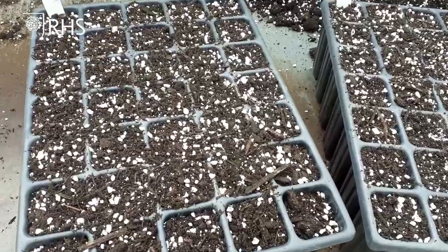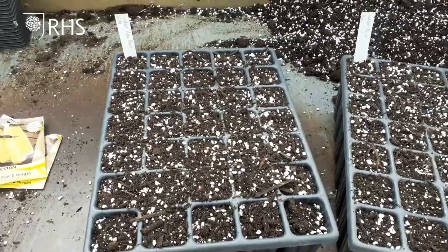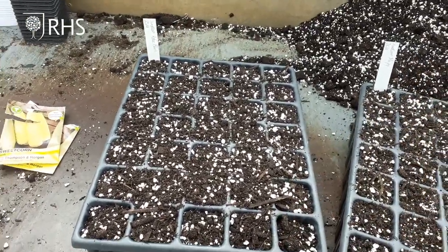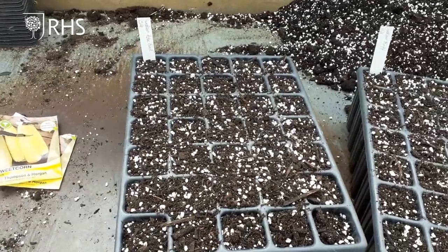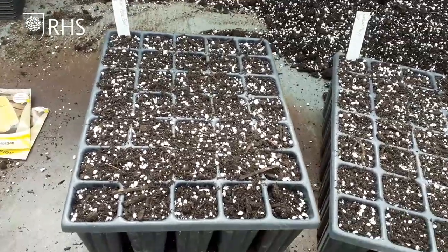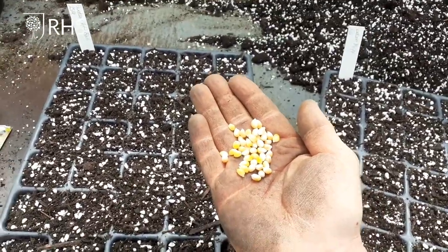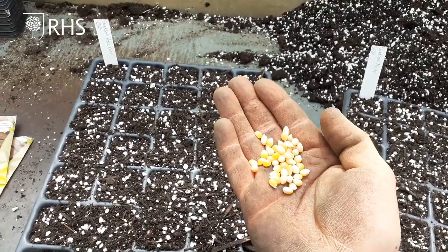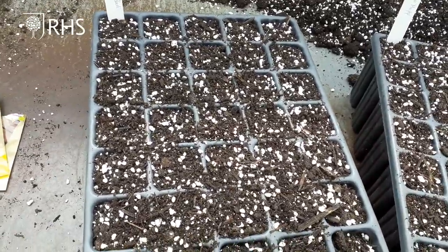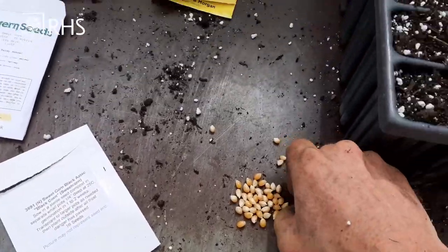We've used our peat-free compost again, but on this occasion I've mixed in a little bit of perlite — this white granular material. You don't have to use it, but I find it really helps open the compost up and makes it free-draining. It holds onto moisture but lets it drain through, which is really important because sweet corn needs plenty of heat, plenty of sunlight, and not cold wet conditions in order to germinate well.